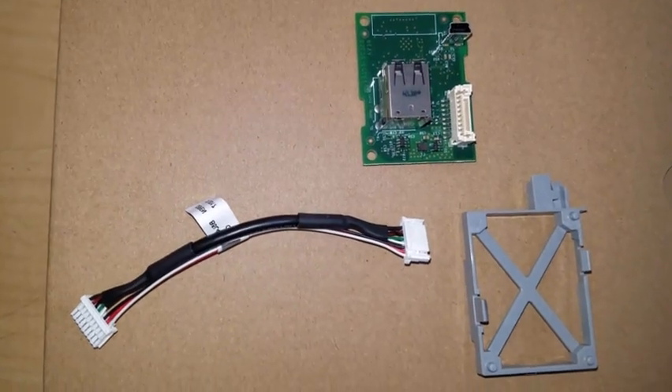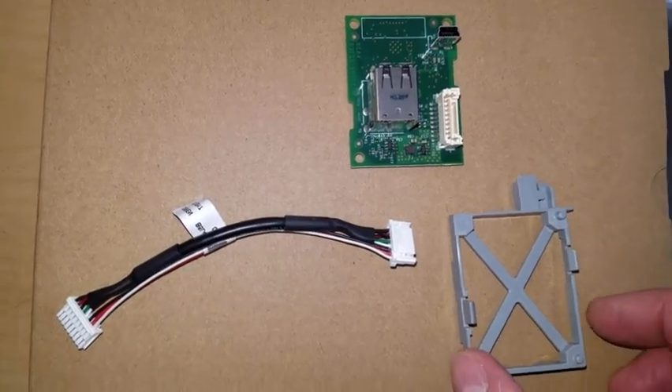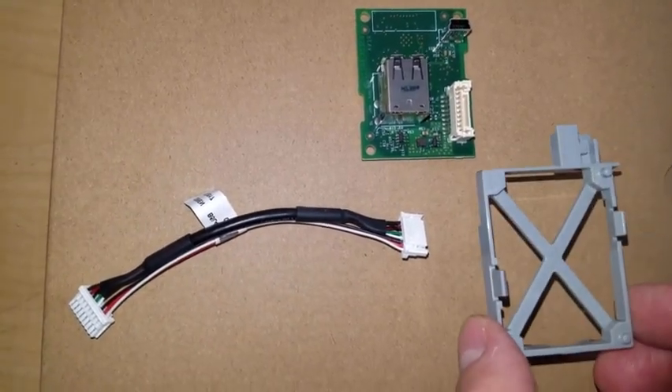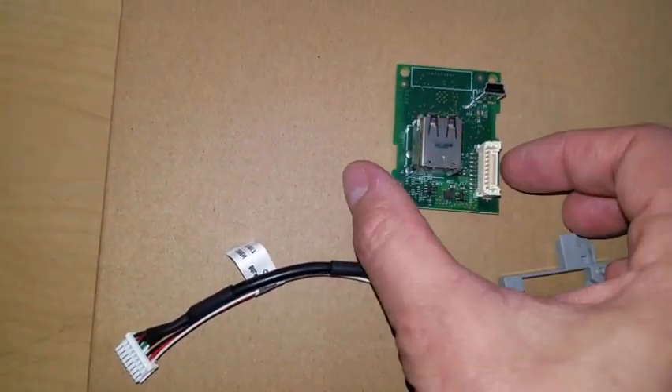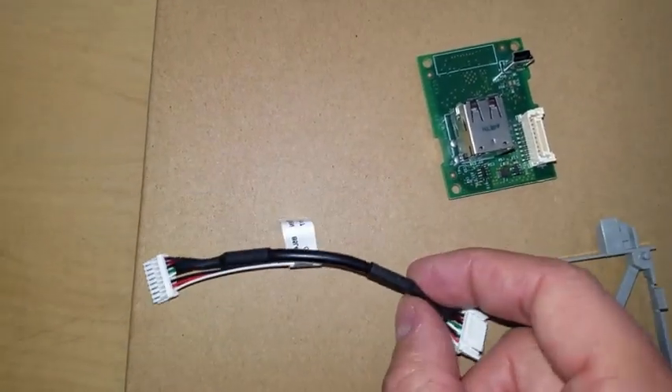When installing the internal USB port accessory into the E7 series printer, you will need these three items: the gray bracket, the USB motherboard, and this power cord.